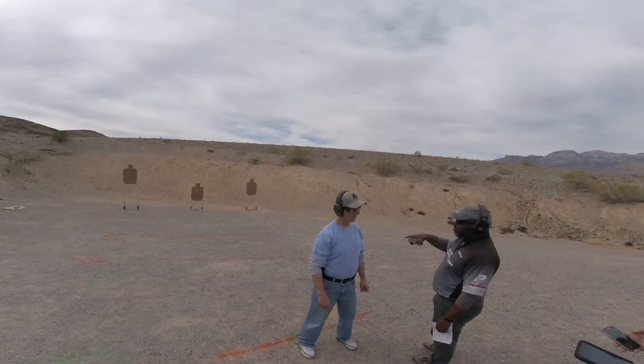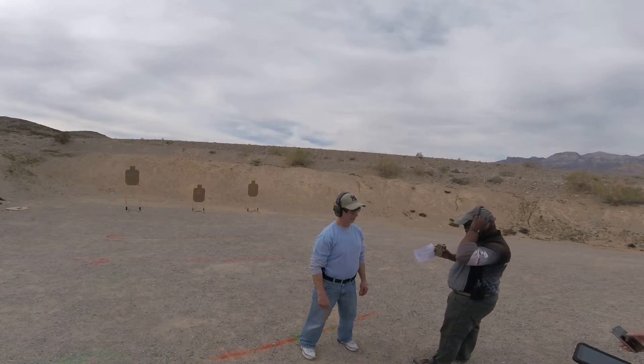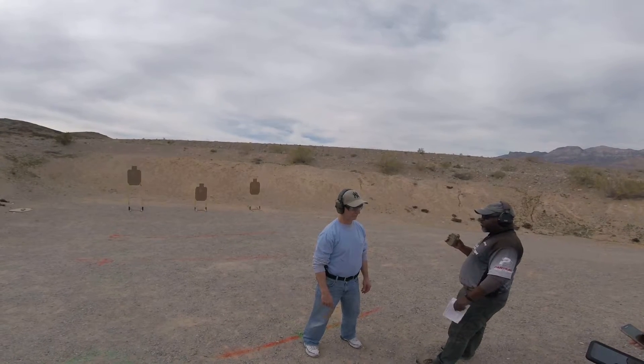Make sure you complete that turn before you draw the gun. Stand by.